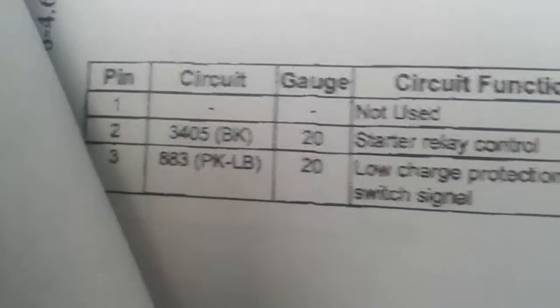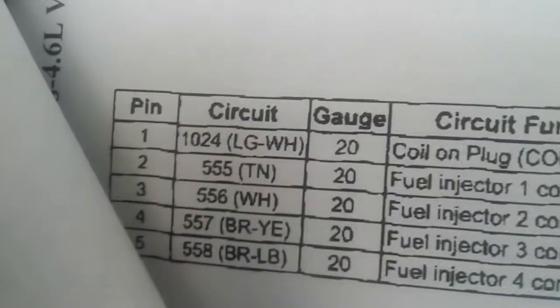So I'm gonna check the other connectors. Number three on this one is pink and white/brown — so that's not it. And number three on this one is white. So by process of elimination, I know that's the C175T connector. I've already got it figured out for all of them.